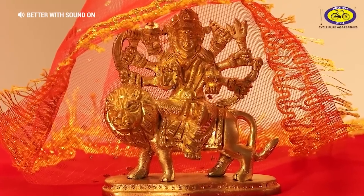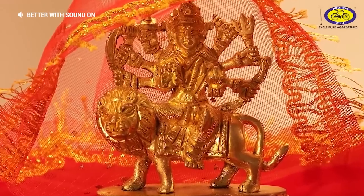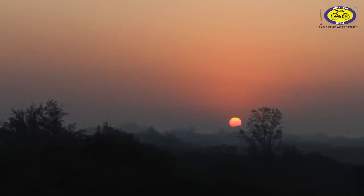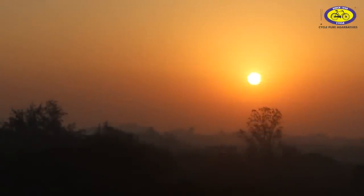Ghatastapana is the main ritual on the first day of Navratri. It marks the beginning of the festivity for 9 days. Ghatastapana is done to invoke Goddess Shakti, and the ritual is prohibited during Amavasya, nighttime, and any time beyond 16 Ghatis after sunrise. The best time for Ghatastapana is the first one third of the day while Pratipada is prevailing.